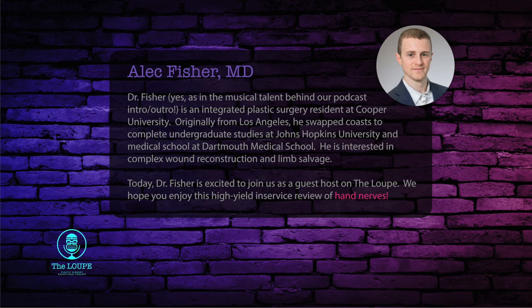Hey, Loop listeners. Very excited to be here with Casey today. My name's Alec. I'm from Los Angeles. I'm the PGY2 Integrated Plastic Surgery resident at Cooper, and I'm super excited to go over the topic of hand nerves as it pertains to plastic and reconstructive surgery. Leading up to the in-service exam, this is a highly testable area. It is not meant to be a comprehensive review, but we want to point out some of the highlights in these commonly asked topics, syndromes, and points of compression in the upper extremity.